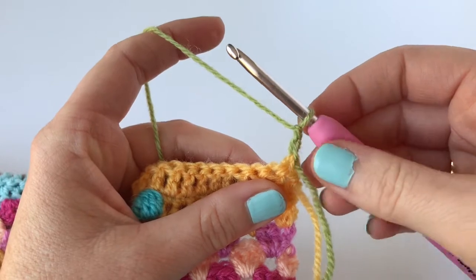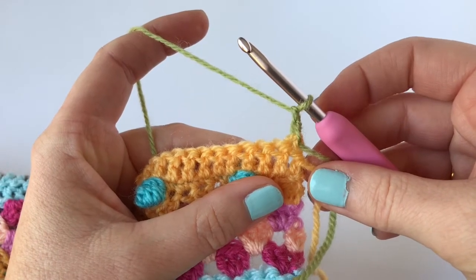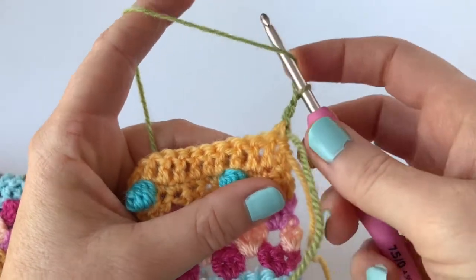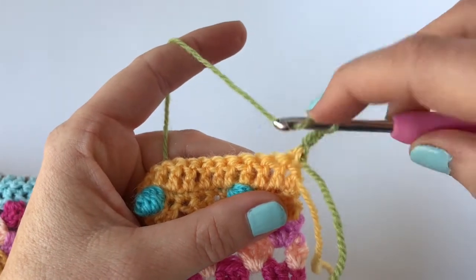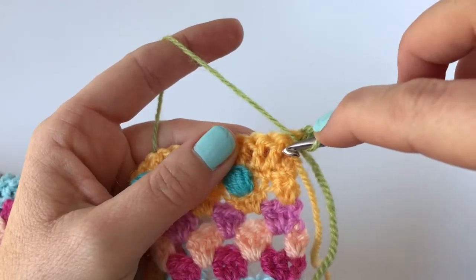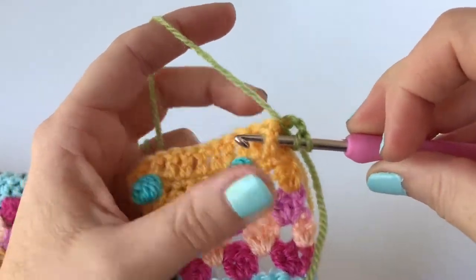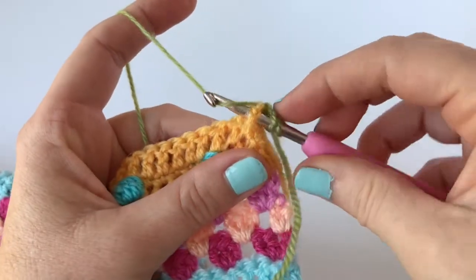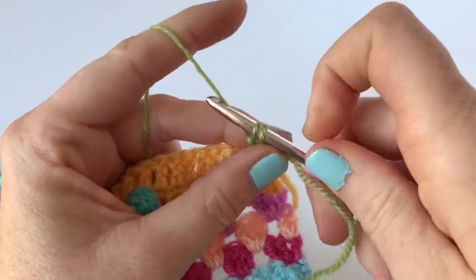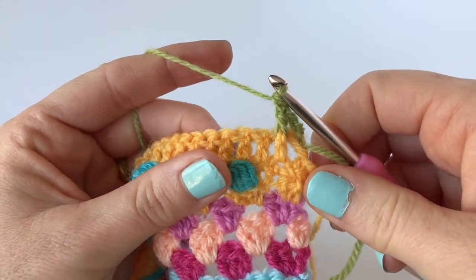So we do two chain and now we're going to do one raised treble front in each of the next three stitches. With a raised treble, all we do is instead of inserting our hook into the next stitch as we normally would, we go around the post of that stitch — inserting the hook from front to back and from back round to the front again — and just working a treble around the stem of the stitch instead of going into the stitch. Remember I use UK crochet terminology and the treble stitch is a US double crochet. So that's our first raised treble front.